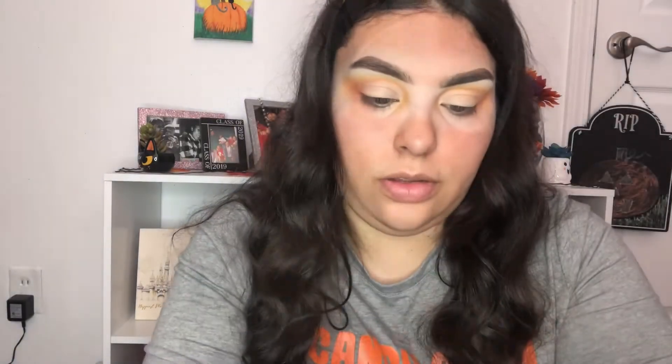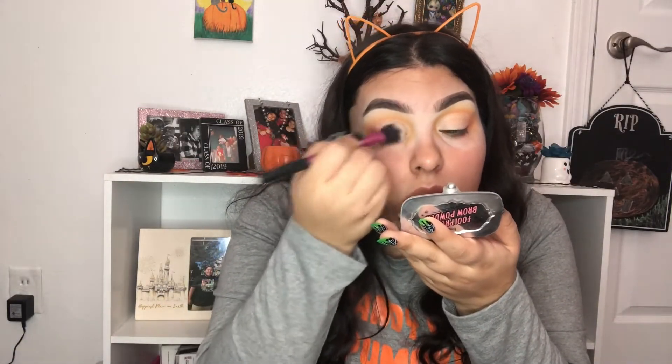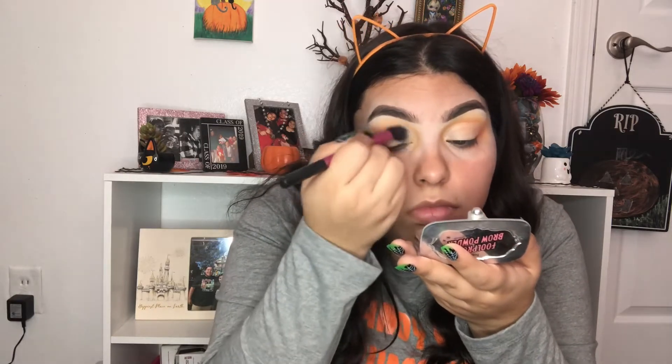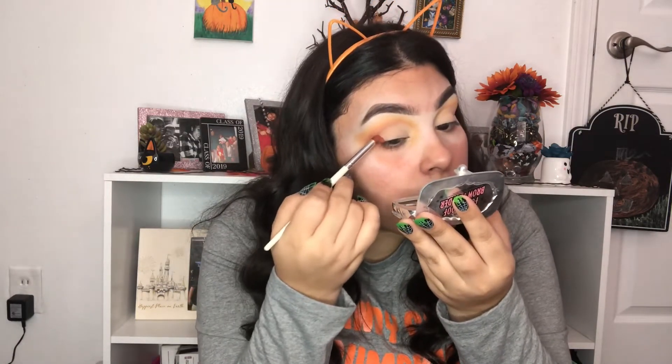Next I'm going to set that with some translucent powder. Now I'm going to take the dark orange color and blend it into my cut crease a little so it doesn't look hard.